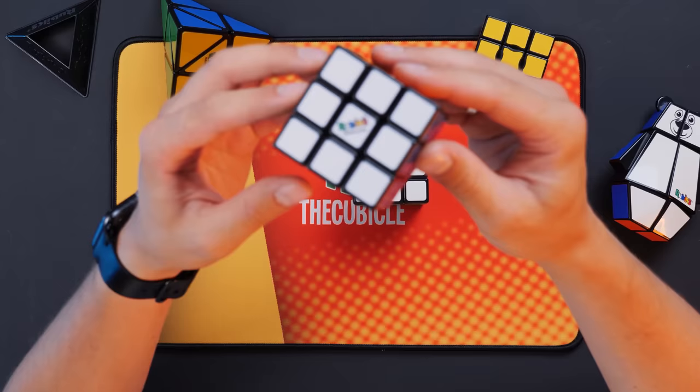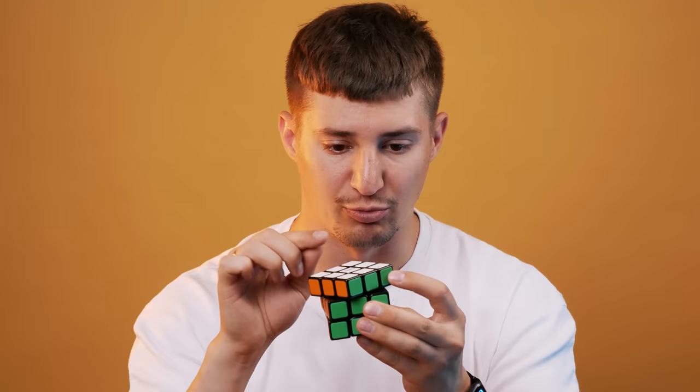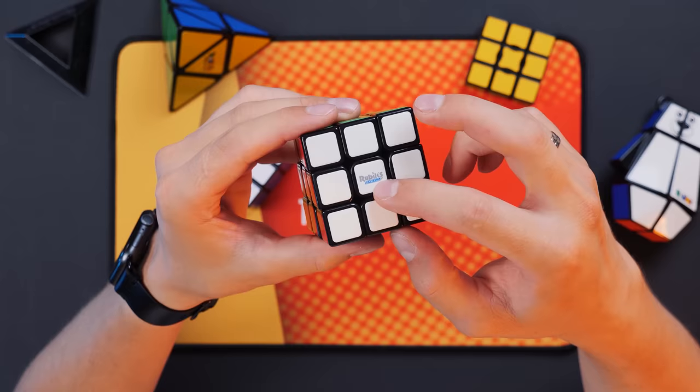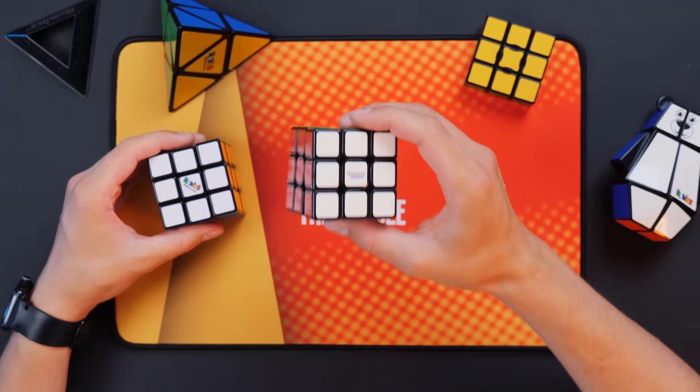I have on my desk today a classic cube. And also, I have Rubik's Speed. This is the same original Rubik's, but they made it in collaboration with the Gen company. As you understand, Rubik's Speed is a speedcube. You can also turn the classic one fast, but Rubik's Speed is much better for that purpose.